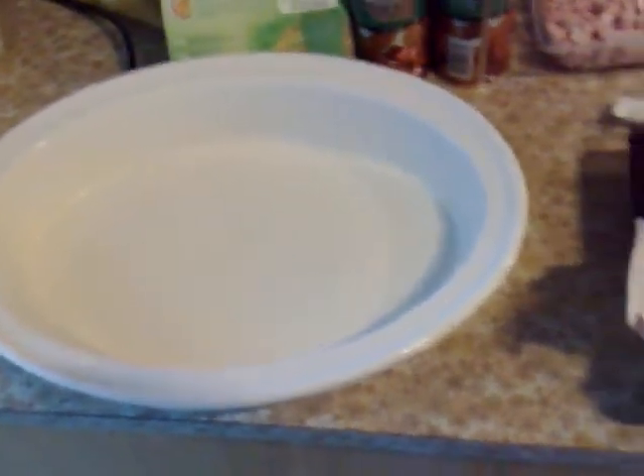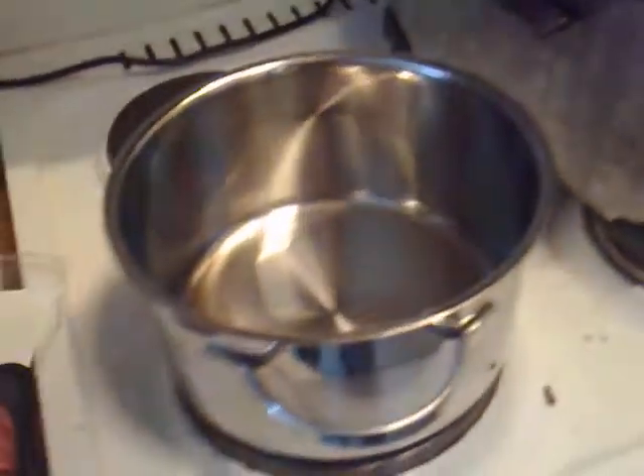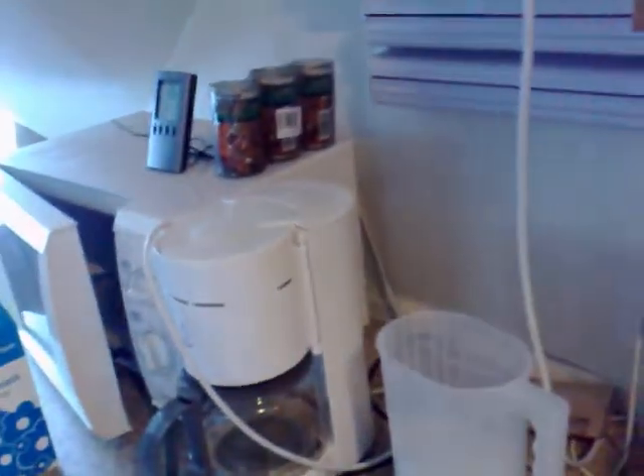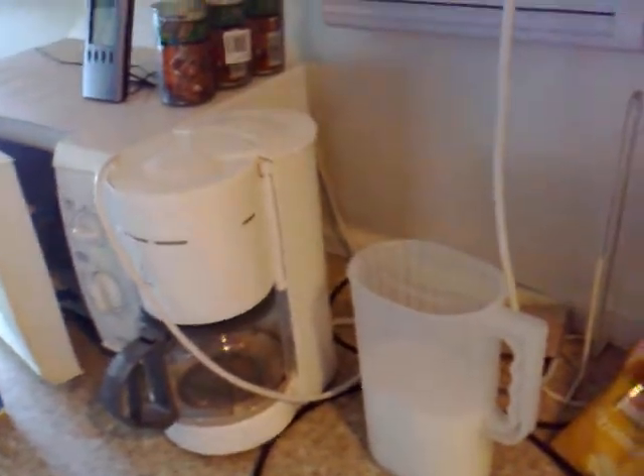I have already greased the... what the hell do you call these pans anyway. And I have started up the oven — it is at 200 degrees. Probably not easy to tell from here. So I'm going to be setting down the camera on this here.